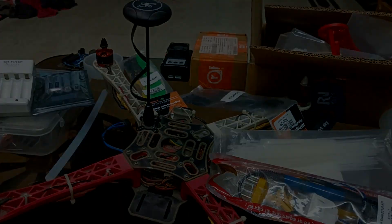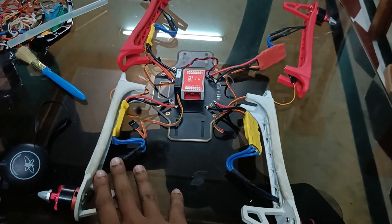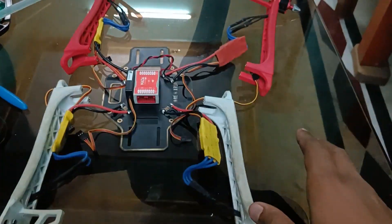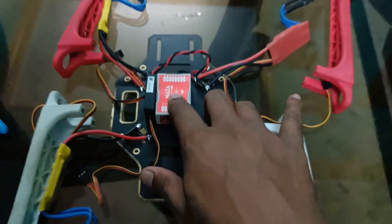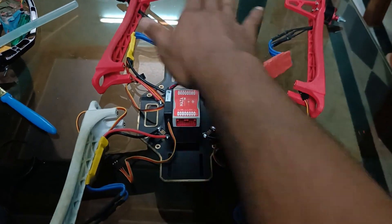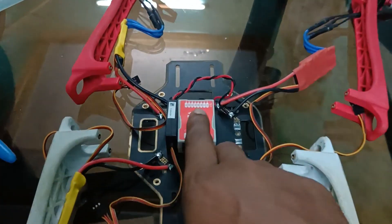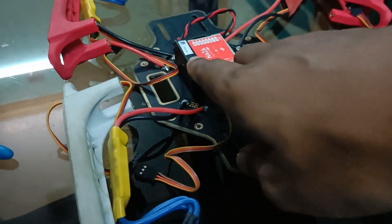This is the FlySky FS-i6, which I've upgraded to 10 channels. Now let me show you the drone fully assembled. As you can see there are four arms with four ESCs and four motors. This is the DJI Naza M Lite flight controller, and the arrow on it must face the forward section of the drone. That's why the two red arms are the front and the two white arms are the back.